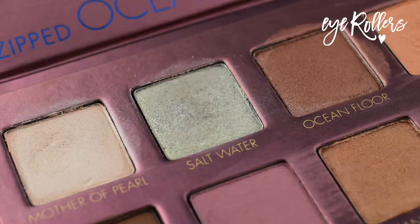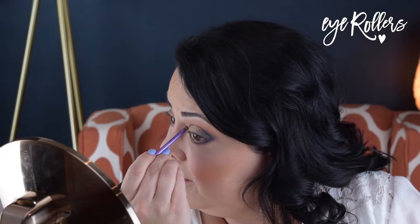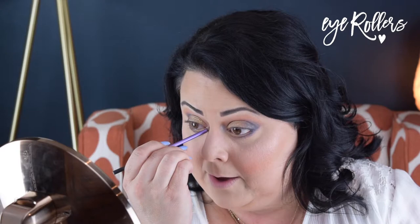I sprayed my MAC 242 brush with the MAC Fix Plus to get it wet. I tried Saltwater and packed it on the lid, but I realized it wasn't as shimmery and bright — it wasn't giving me the look I hoped for. So then on top of that I decided to use Sandbar. I really like Sandbar and I even brought it down on the lower lash line a little bit. I don't know if Sandbar would give me the look alone or if it's the two of them combined, but it did give me the desired effect once I added Sandbar.